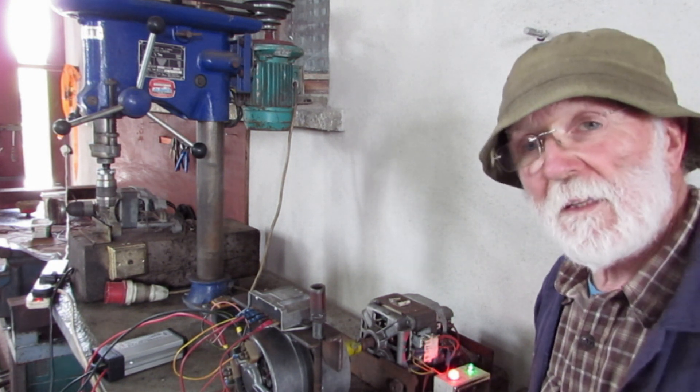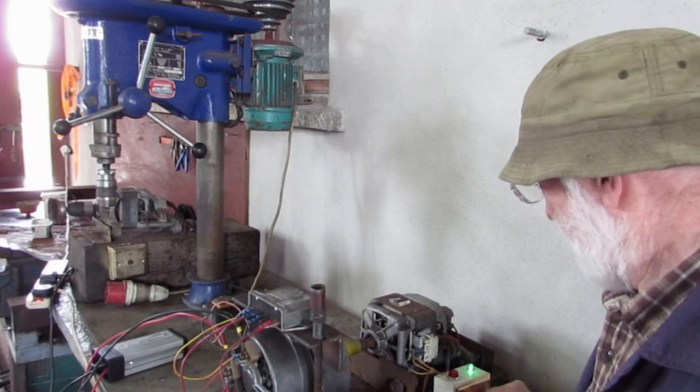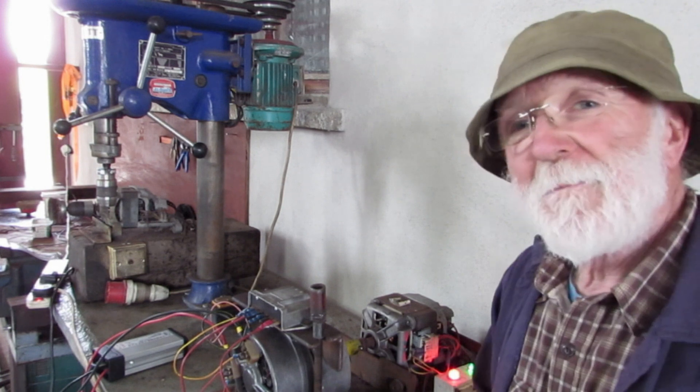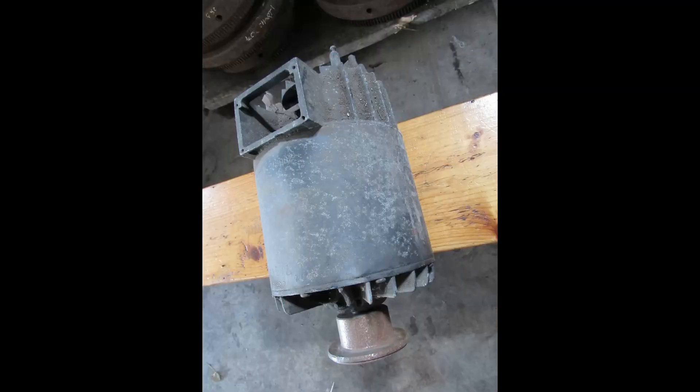We know now that that alternator is working fine. We'll just do it one more time, just for fun. This is an example of an old 6-inch dynamo as used in old Gardners and Rolls Royces and similar engines. And this is an example of a CAV 203 alternator — a real beast of an alternator used in buses where there's a lot of demand for electric power.